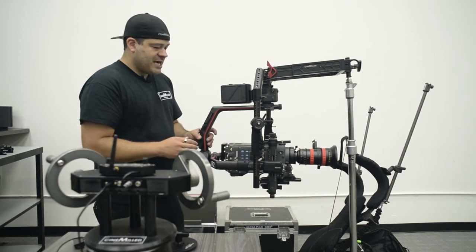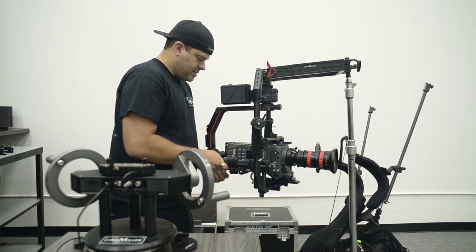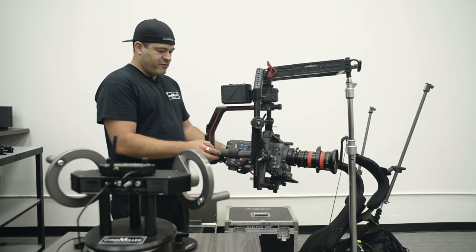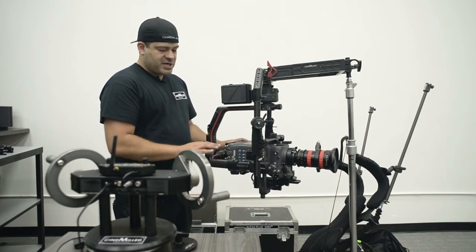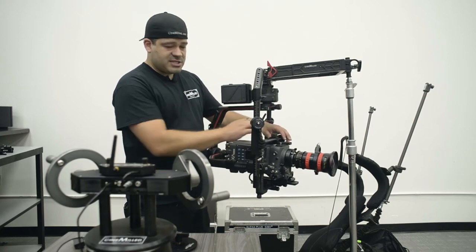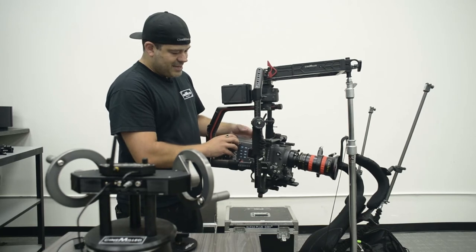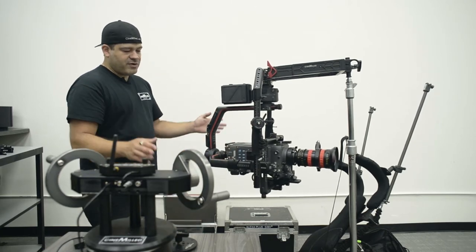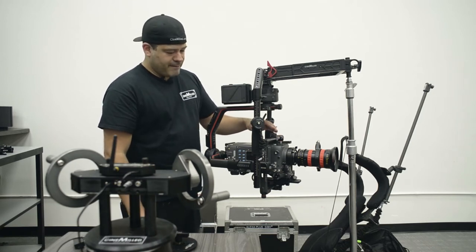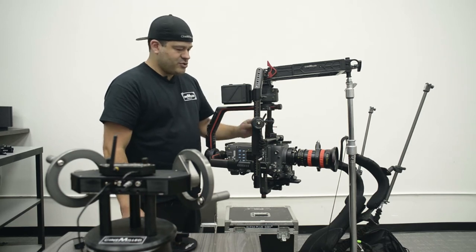Front-to-back balance we pretty much nailed, and side to side we also nailed — unlocking that axis, it doesn't flop to either side, and at an angle it doesn't even move. The only thing I'm fighting right now is that I'm not threaded into the top of the camera, so it's shifting slightly. Obviously if I had a better setup — a cheese plate bolted to the top of the camera — I'd be able to attach the top mount properly, but it's enough to demonstrate.